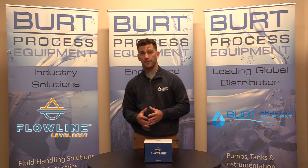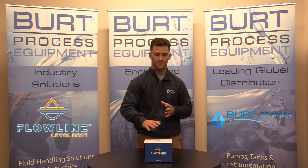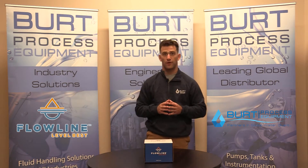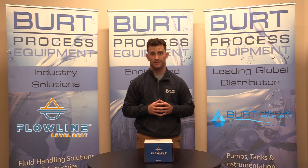Hello everybody, and welcome back to another unboxing video. My name is Mark, and as you should know by now, I go with the flow. Today, we will be unboxing the Flowline UG12 Series Echopod Ultrasonic Level Transmitter. Let's get to it.